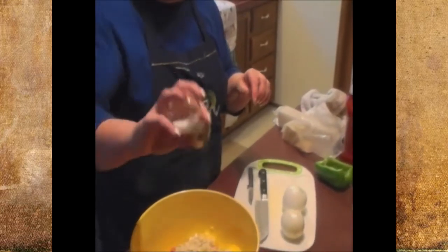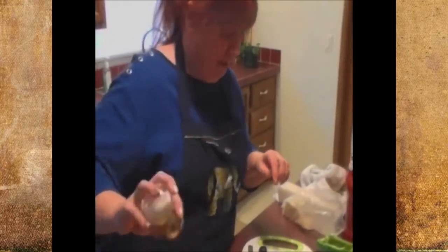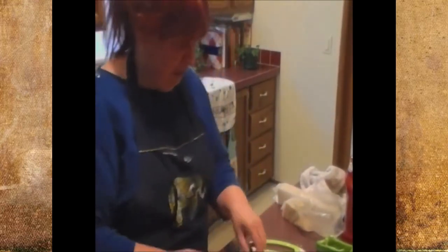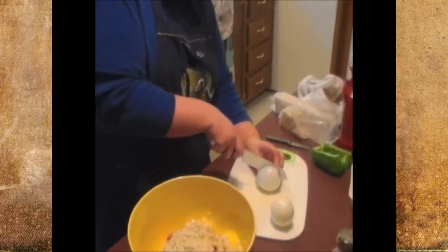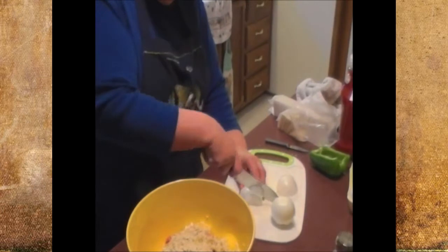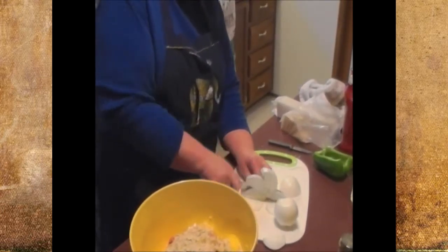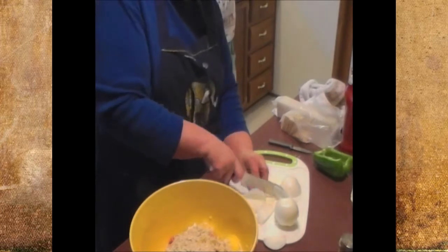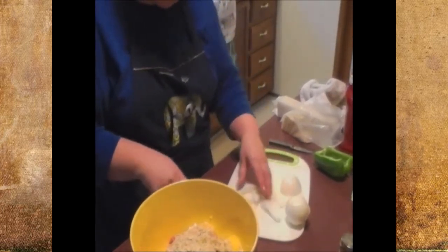I don't use pepper — you'll learn that about me. I don't like pepper, so if anybody wants pepper at my table they have to do it on their plate. Then I'm going to put in some onion, dice it up nicely. Depending on the size of your onion you may want one small or maybe a medium onion. I've got two here but I may not use all of it.